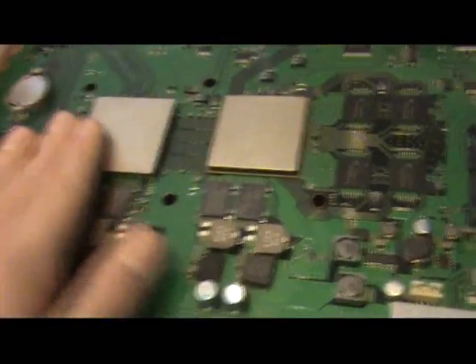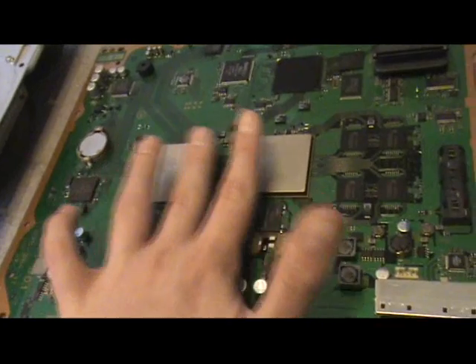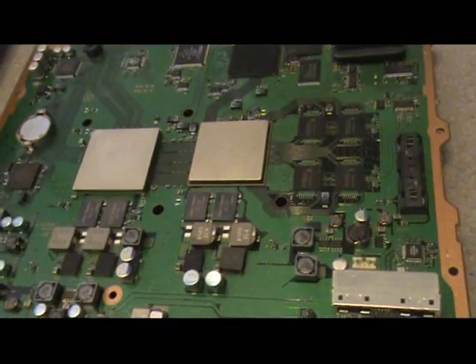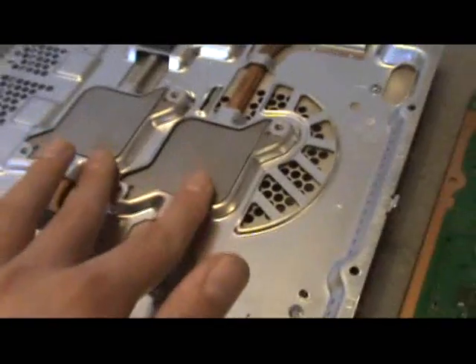After that, heat up the whole motherboard with a heat gun. Then apply your thermal compound — Arctic Silver 5 is recommended. Search for it on the internet and you should find it easily. Also don't forget to clean out this fan area before reassembling — everything has to be clean, just like right now.